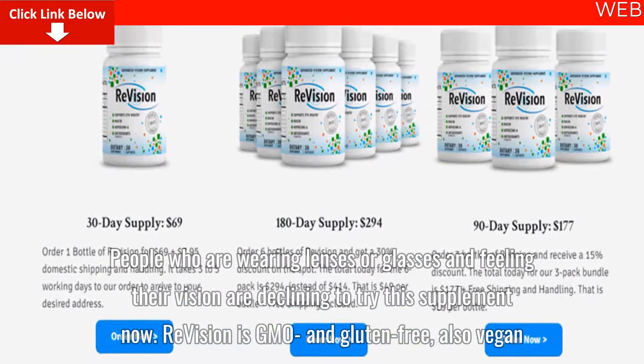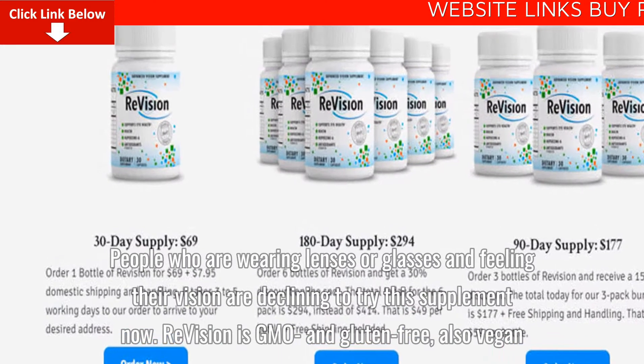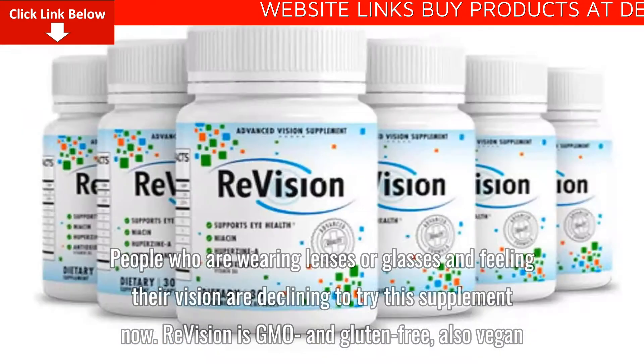People who are wearing lenses or glasses and feeling their vision declining should try this supplement now. ReVision is GMO-free, gluten-free, and also vegan.